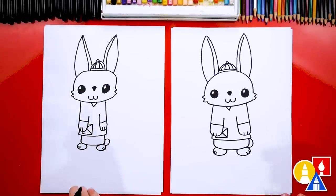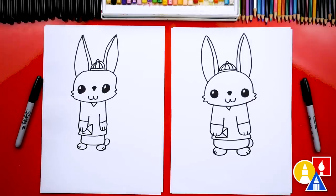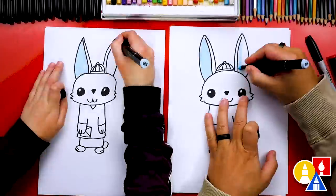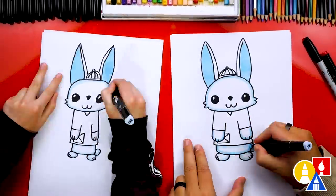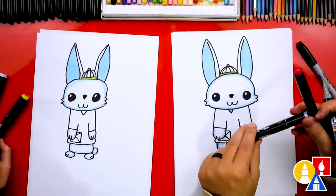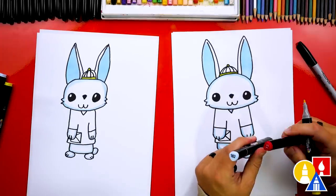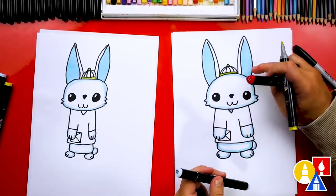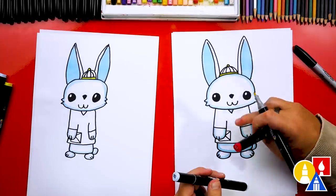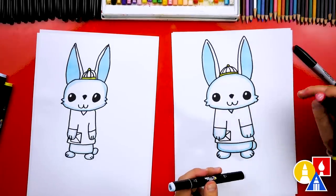Awesome — we finished drawing our New Year's rabbit, except we still need to color it. This part will fast forward, but at the end you can pause the video to match our coloring. Like we mentioned before, we're using our Art for Kids Hub markers. We have number 182 — a light blue that we've used for the inside of the ears and also to trace around our little rabbit. Because our rabbit is white, we use the light blue to add some shading.